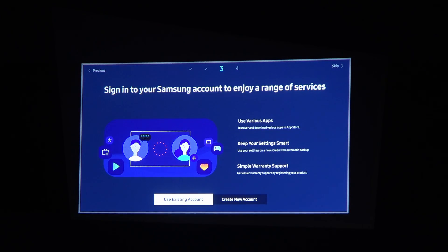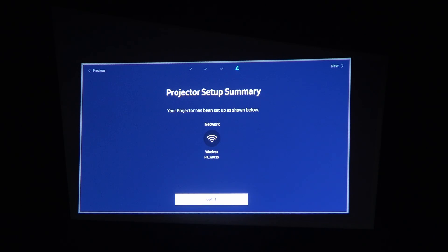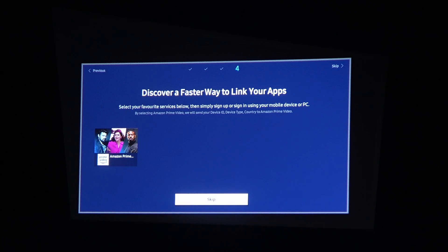Sign in to your Samsung account to enjoy a range of services — you can use an existing account or create a new one. At the top of the screen there's also a skip option, which I'm going to go with. Here's the projector setup summary showing the Wi-Fi network it's connected to. Click 'Got it' to move forward, then skip the option to link your apps.